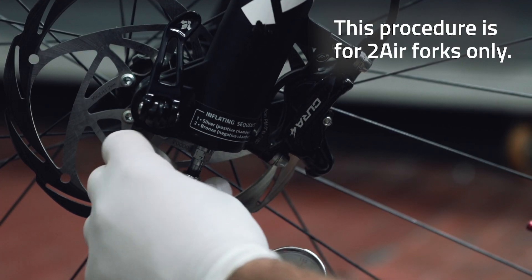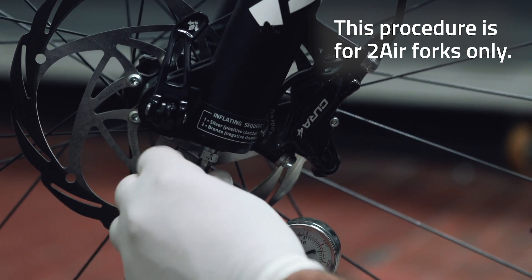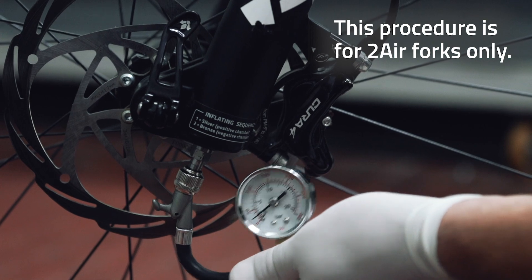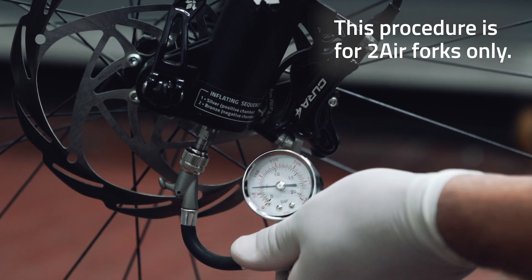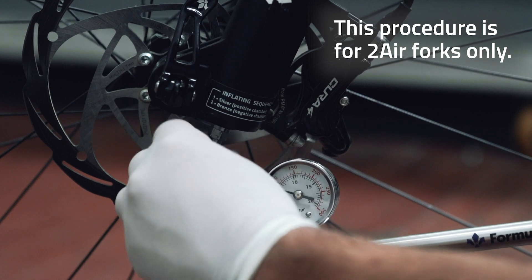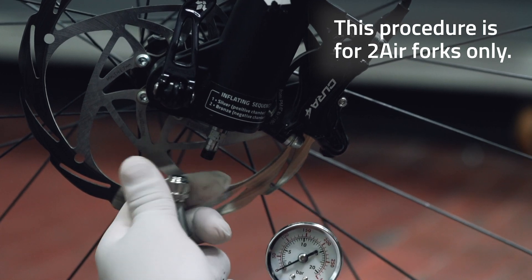Now you can connect the pump to the negative chamber valve. After engaging the quick connector, proceed to inflate the fork with the desired pressure. Once this operation is completed, you can disconnect the pump from the negative chamber valve and screw back on the bronze cap to protect it.